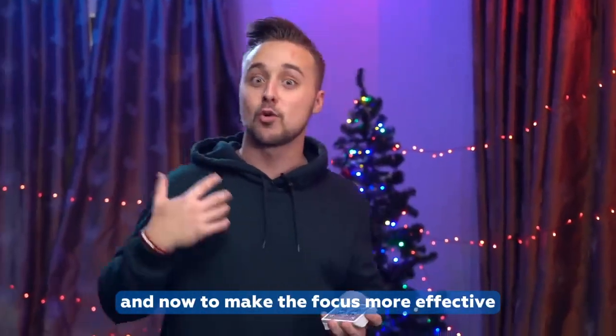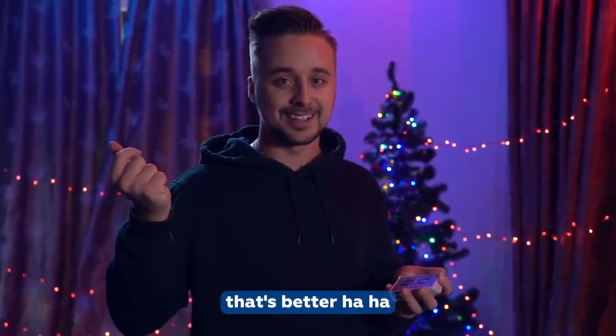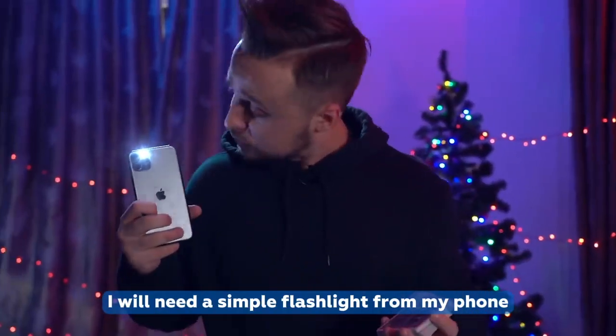Now, to make the effect more effective, I suggest turning off the light. That's better. And since we are using the light trick, I will need a simple flashlight from my phone.